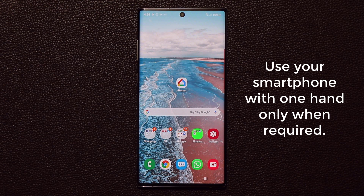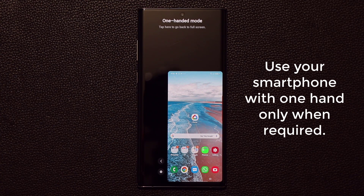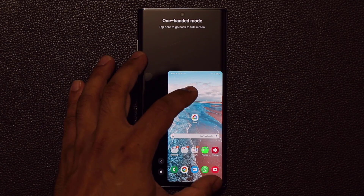Let me show you exactly what I'm talking about right away. Basically, if you triple tap the home button three times, it is going to activate the one-handed mode. One-handed mode is designed so you can use the phone with one hand for anything and everything, and we have it right here.